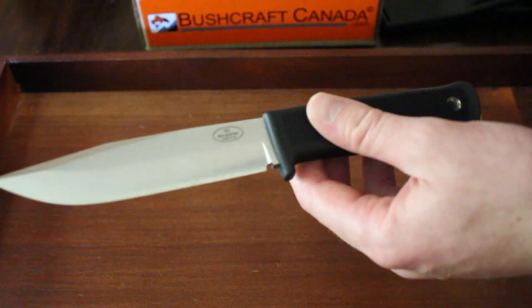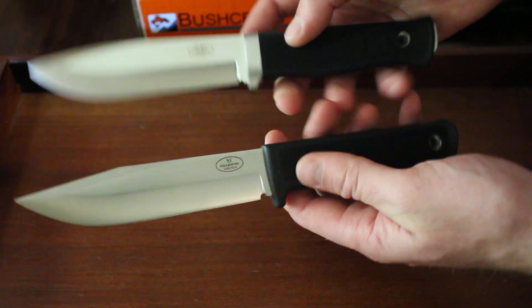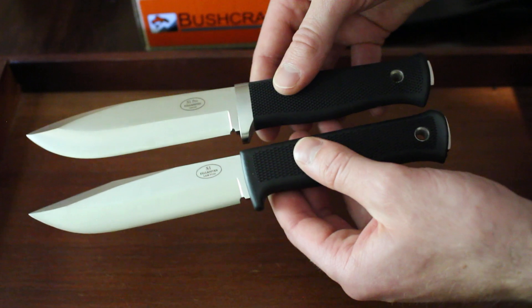As for the S1 Pro, the first two specs — the length and the blade length — are the exact same. The only difference is the thickness is 6mm, so it's just 1mm thicker of a blade, but apart from that, very nearly identical in size.